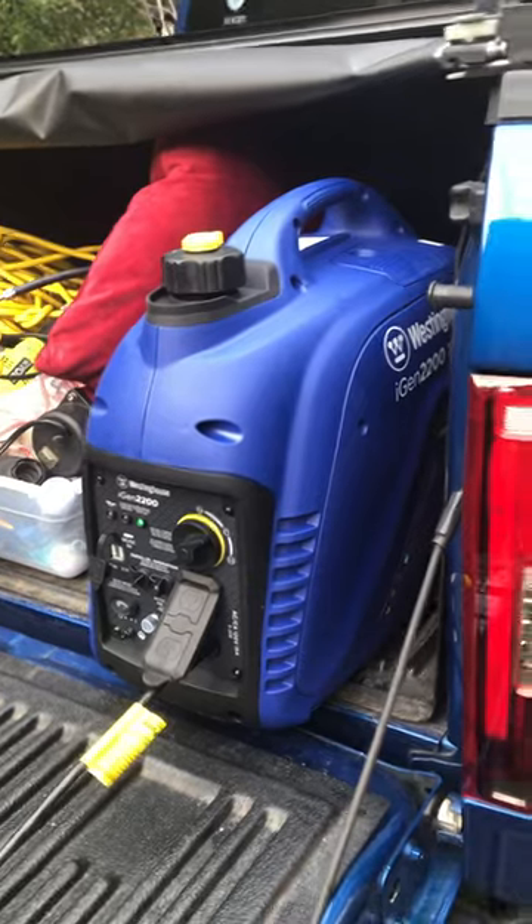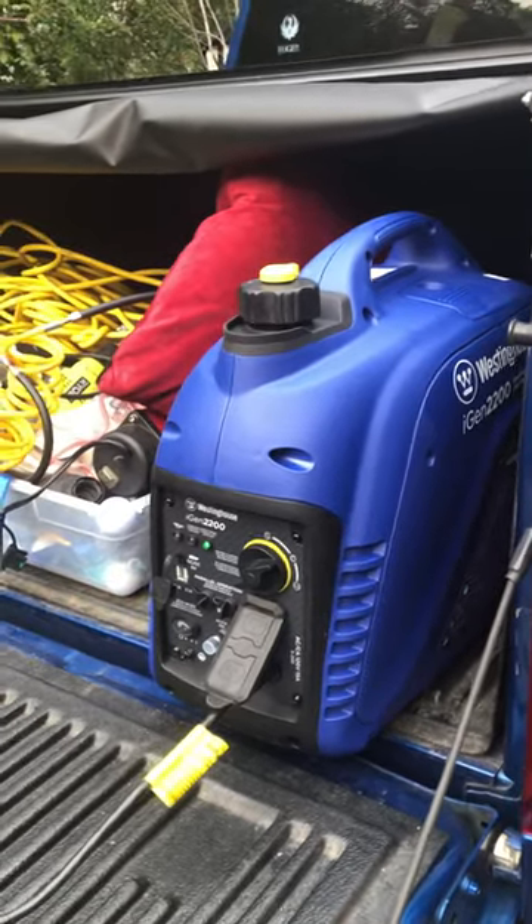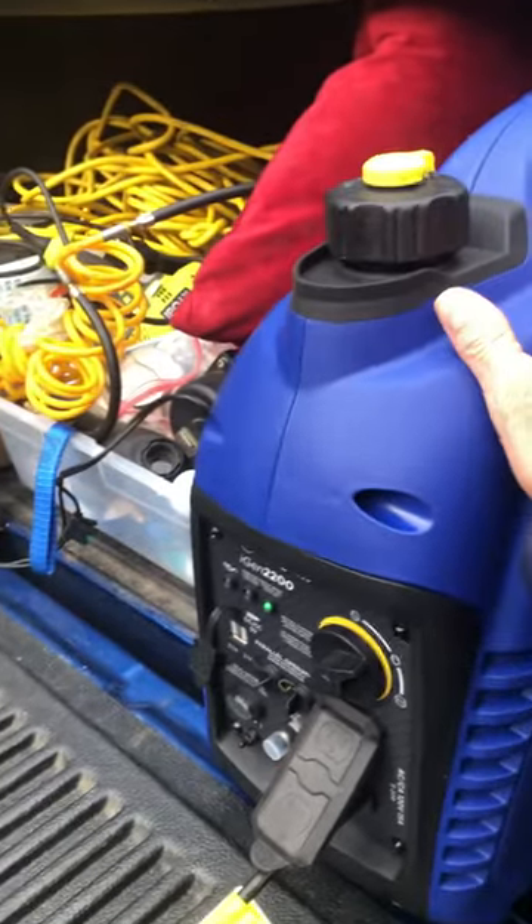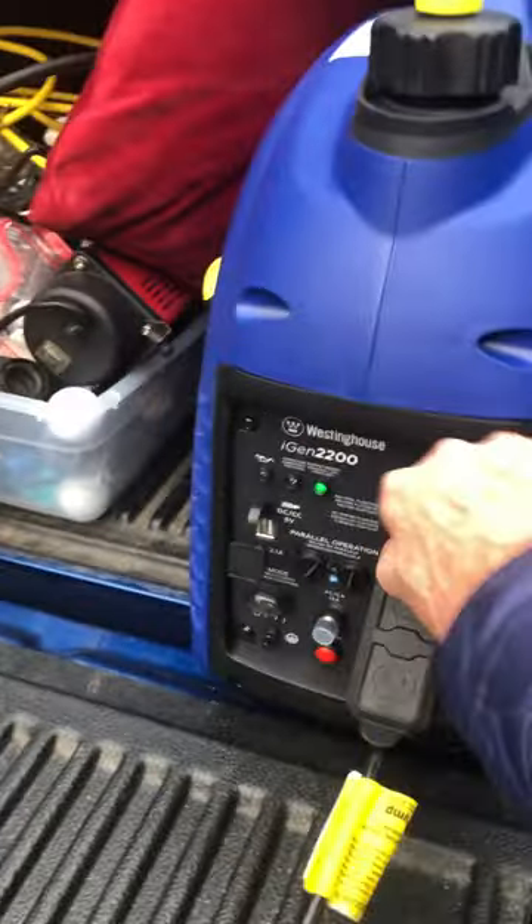Overall I'd give it probably a nine out of ten. The only thing to make it better would be maybe a little higher wattage, but for what I need it for, I think this is great. Easy shutdown, nice setup.